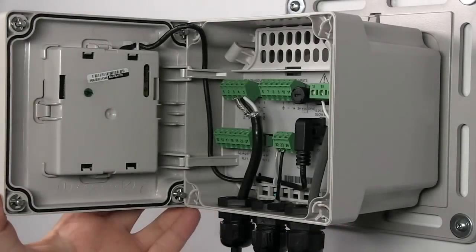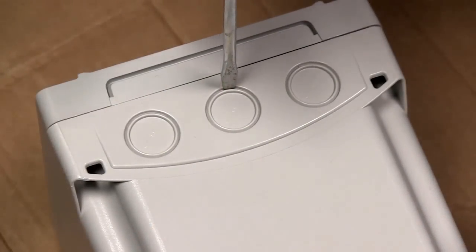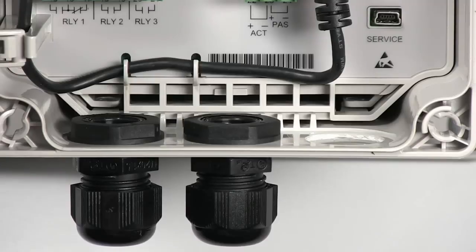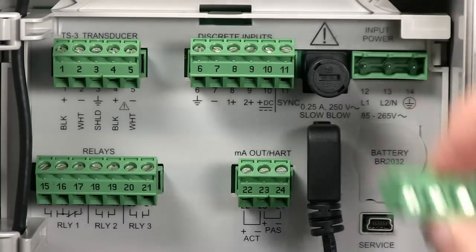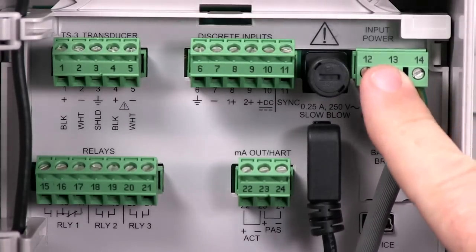The Citrans LUT400 makes wiring convenient and easy. The wiring knockouts on the bottom of the enclosure are easily opened with a standard screwdriver. Insert half-inch NPT conduit fittings or M20 cable glands and run your wires. Pull any terminal from the socket, clamp the wires in place, and replace the terminal in the socket.